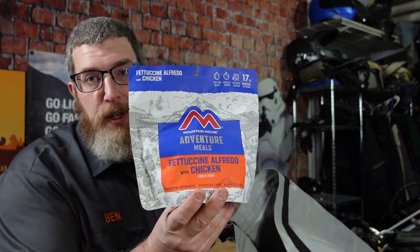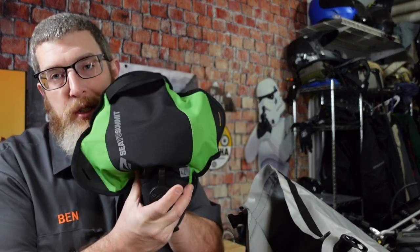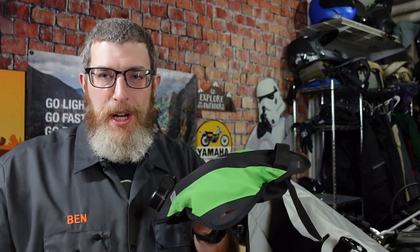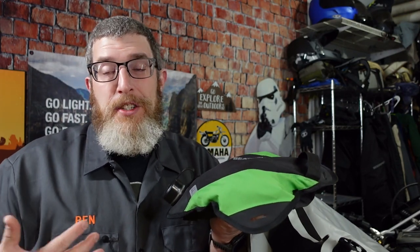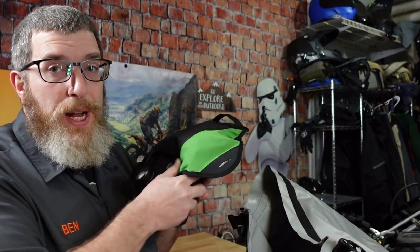We can also throw in food — here's a Mountain House meal, plenty of space for that. And then water: I like to take my Sea to Summit four-liter pack tap. I'll strap this to the outside, not because there isn't room, but because if it leaked under pressure in there it would ruin all of my gear. I keep it on the outside when it's full as a safety precaution to avoid sleeping in completely wet gear. But in terms of basics, that's it — it's covered.